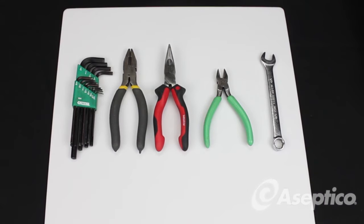Tools required: standard SAE Allen wrench, a couple of pliers, one needle nose, a wire cutter, and a half-inch wrench.